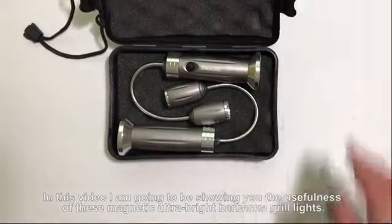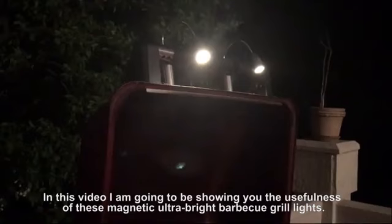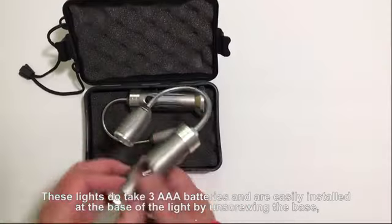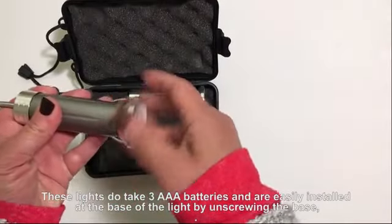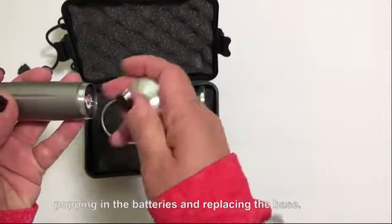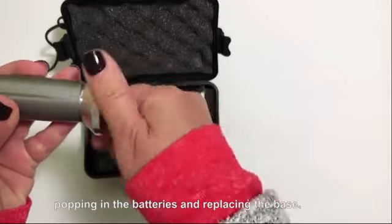In this video, I'm going to be showing you the usefulness of these magnetic, ultra-bright barbecue grill lights. These lights take three AAA batteries and are easily installed at the base of the light by unscrewing the base, popping in the batteries, and replacing the base.